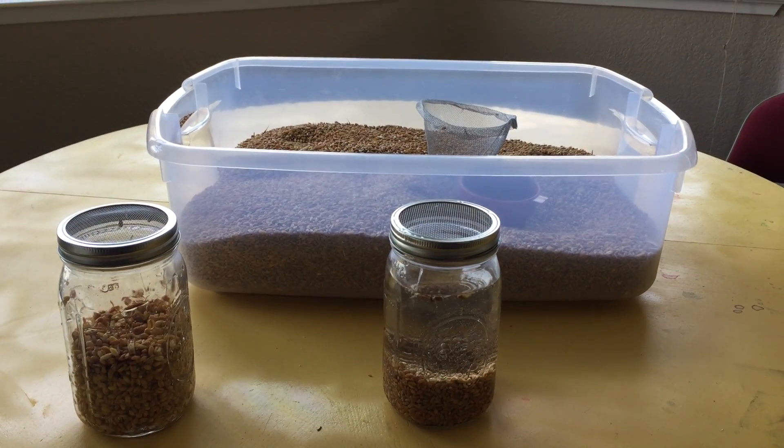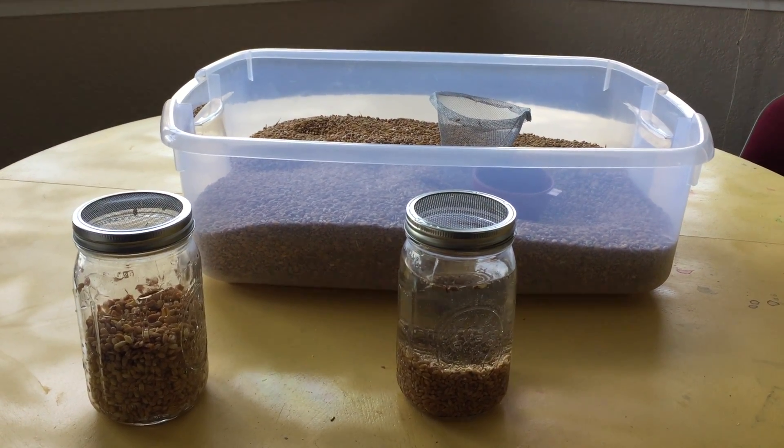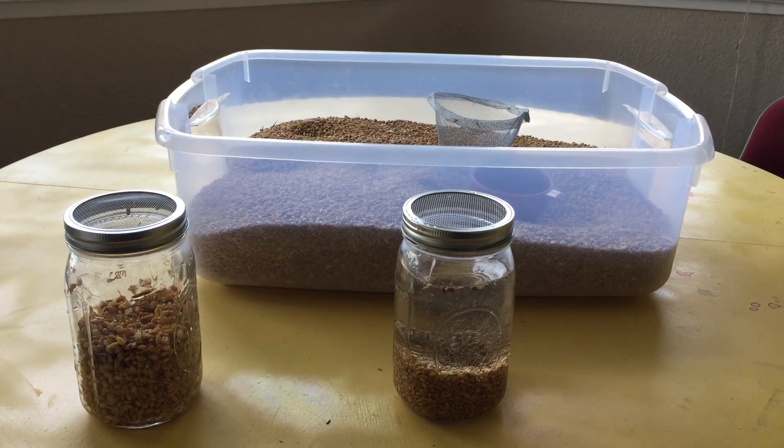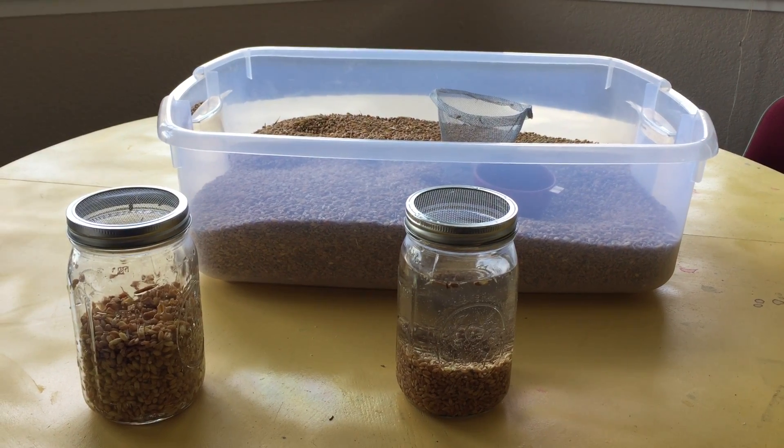Hey guys, Gavin here. Yesterday on the Rabbits and Colonies Forum, somebody was asking about fodder systems, and yesterday was the day that I started getting my fodder system up for the year.